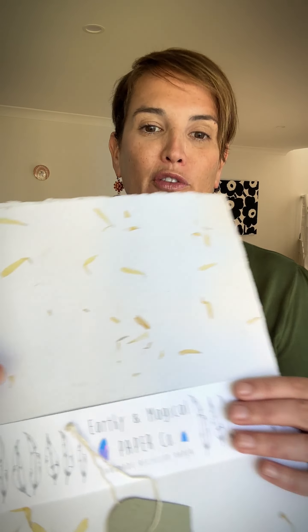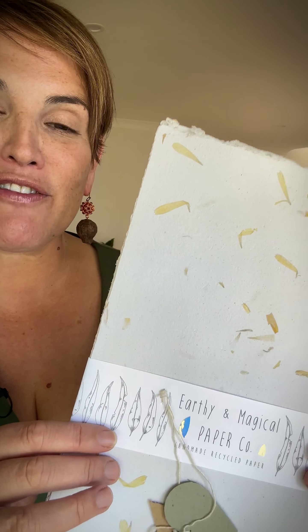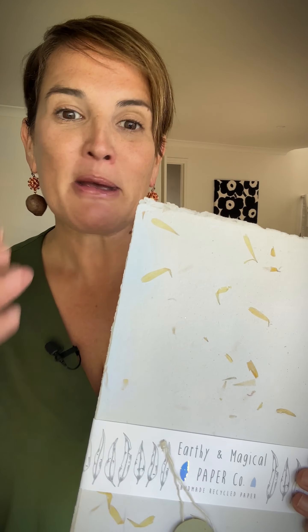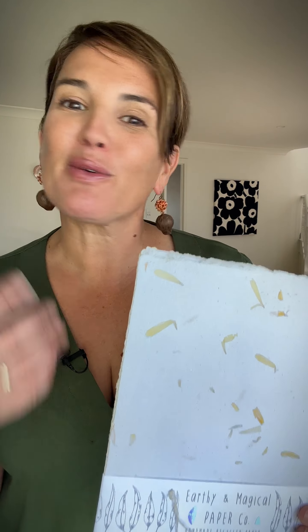Have a look at this — this paper is so beautiful. The pieces and bits that you can see in the paper are actually from various herbs, spices, plants, and vegetables — all sorts of things she's using not only for what's being imprinted in the paper but also for many of the dyes and colors that come through.